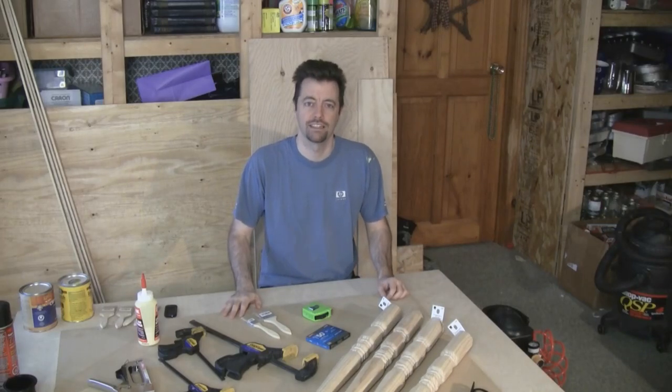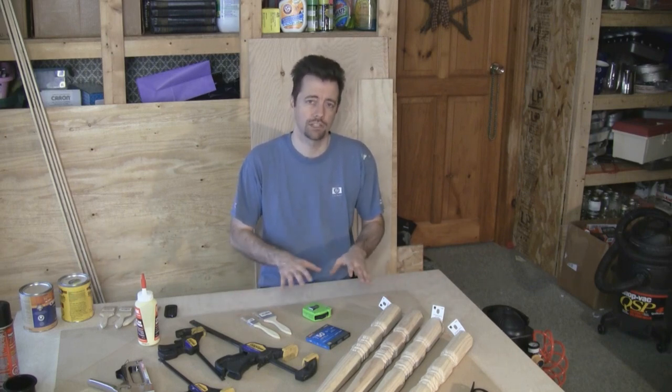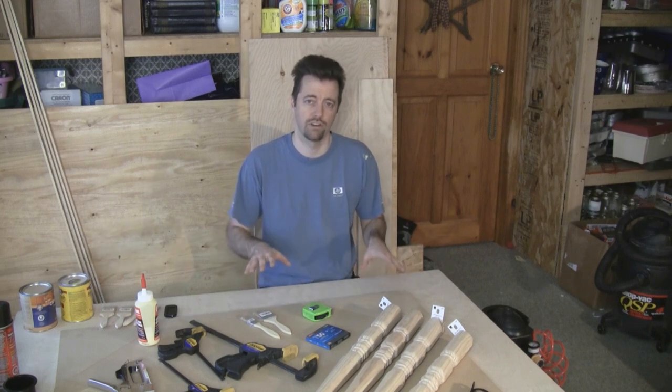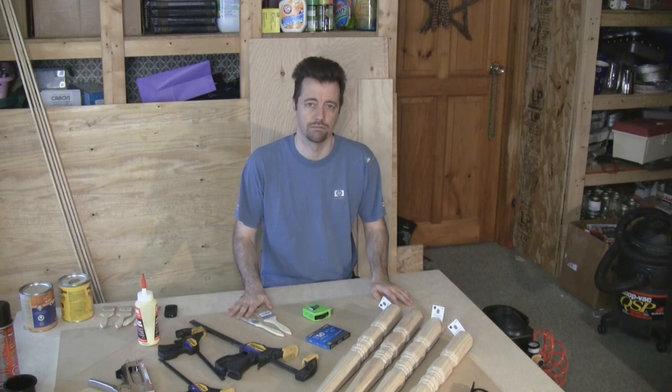Hi, my name is Michael and I'm the Shop Geek, and in this project episode we're going to build a poker table for the home. This poker table can also be used for playing board games or just social visits, but it's going to have a special speed cloth center with a foam padding that makes card games especially comfortable on this style of table.